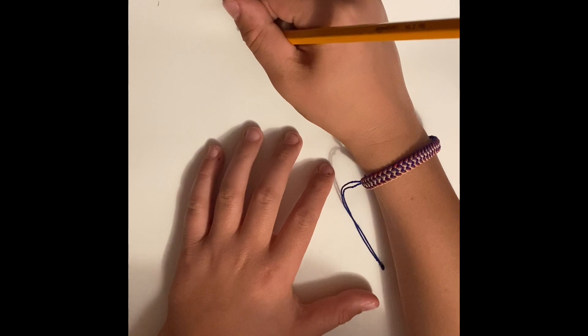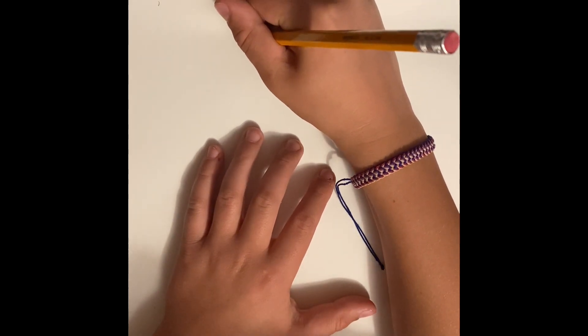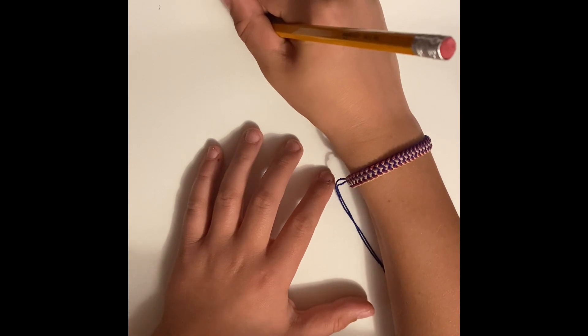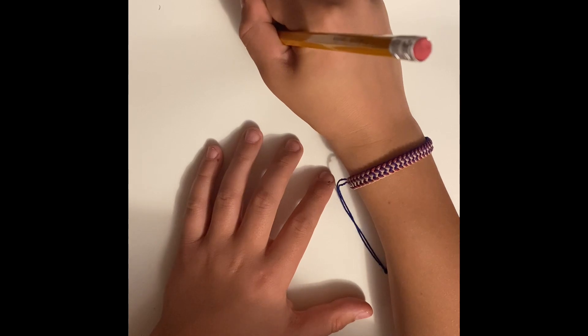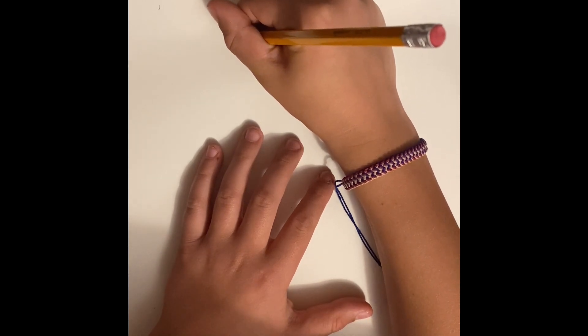Hello guys, this is how to draw Glamrock Freddy. This is my first how-to-draw video. I just got a new camera stand so I'm going to be doing more of these. Let's get into the video. I'm going to use pencil just in case I make a mistake. First we'll start off with the top hat. If you do make some mistakes right now it'll be okay because we're going to trace those.